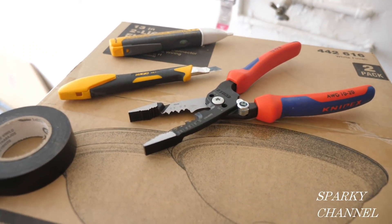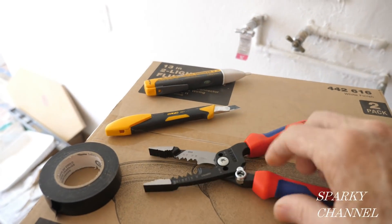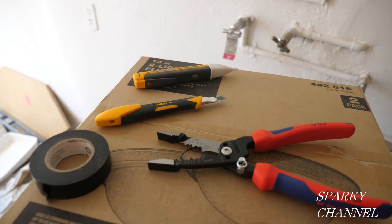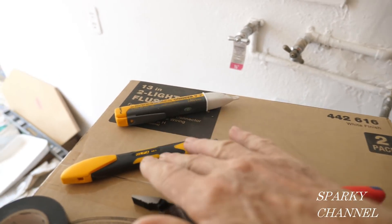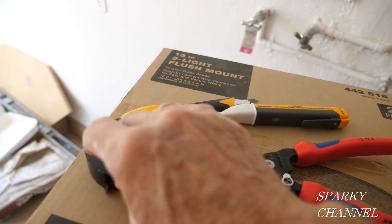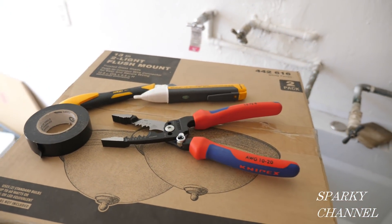Here are a few of the tools I'm going to use: the new Knipex forged pliers I just got, a little razor knife, my Fluke 1AC volt sensor, and some electrical tape. Let's get going.